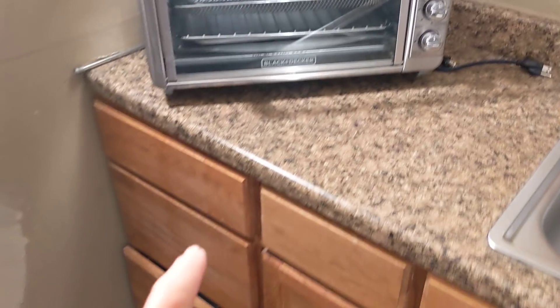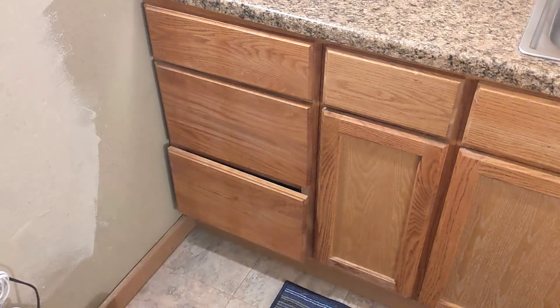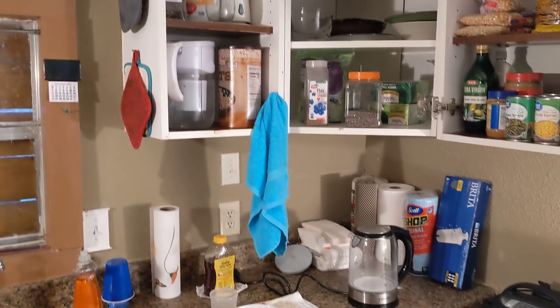This is for the knives, forks, and spoons, and then there's some storage for pots and pans. That is just a temperature gauge — shows it's about 68 degrees in here right now. It's functional — for me. I'm one person; I don't have a family of ten, so this works great.